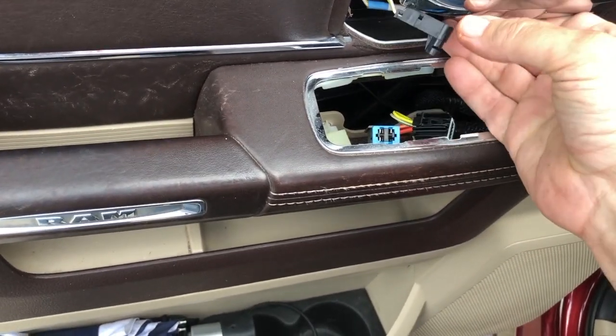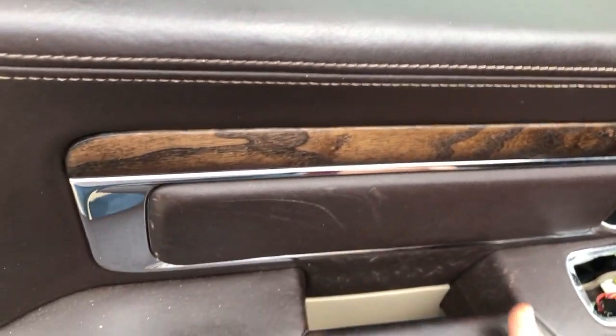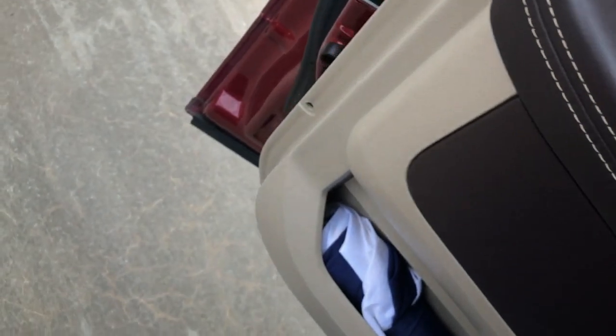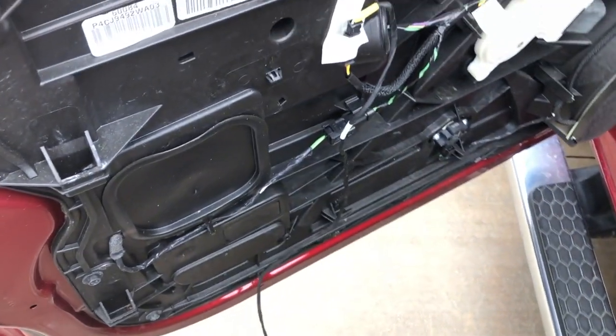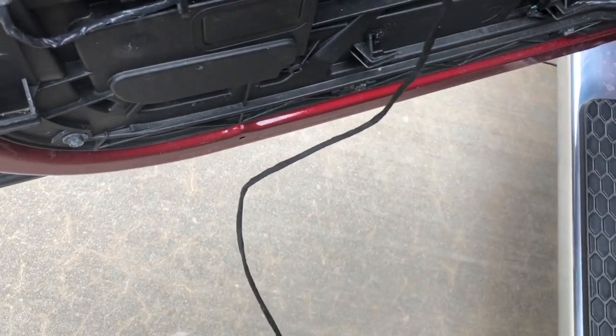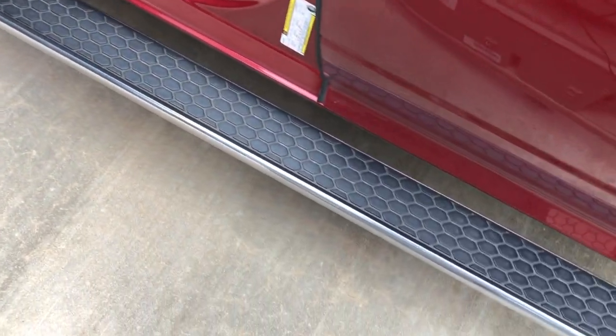Alright, we got the door panel off. I'm going to tuck these cables in — we have all the locking tabs off. All you gotta do is lift up on the door panel. Make sure you get the lock all the way out. There's also a cable here — mine's a Laramie Longhorn so some trucks will have this and some won't. Pop this cable off on the side here: squeeze and pull straight up. Set that aside.